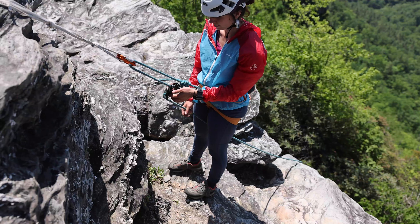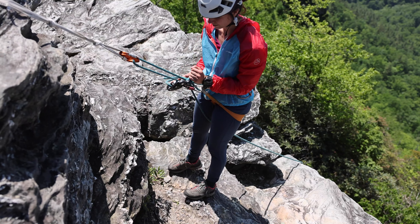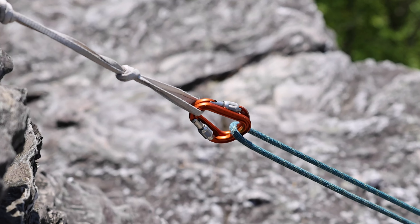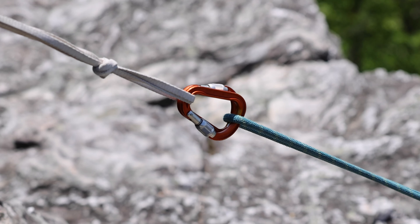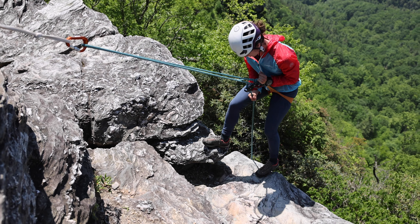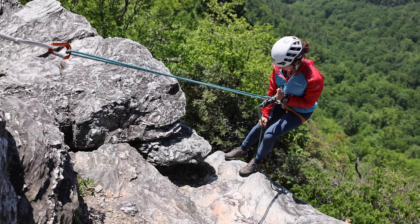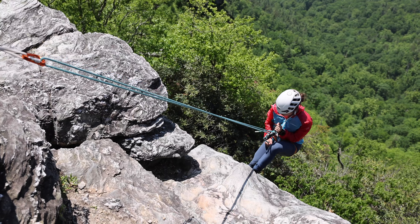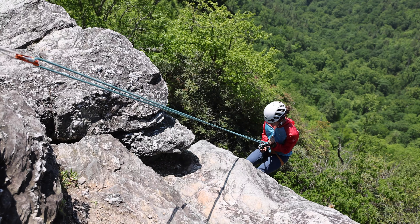Here the climber is set up for a self-lower. The climber is using a gri-gri to lower themself. In lowering, the rope moves through the anchor as you can see here. The climber also moves over the rope, but the difference is the rope is moving through the anchor, creating a self-lower.